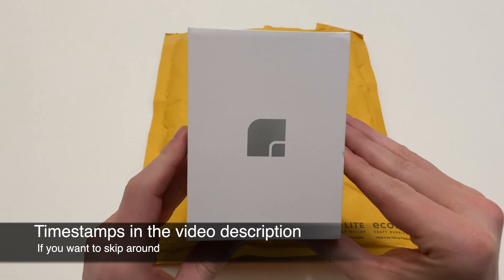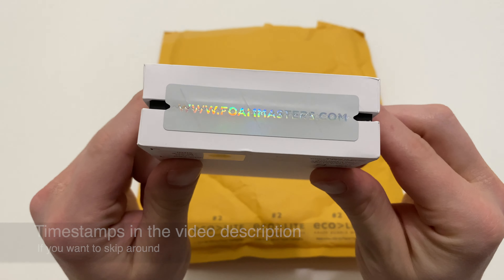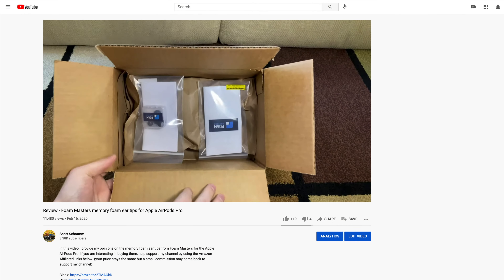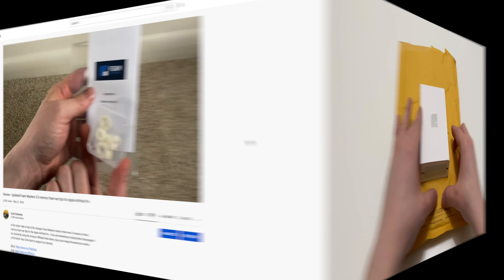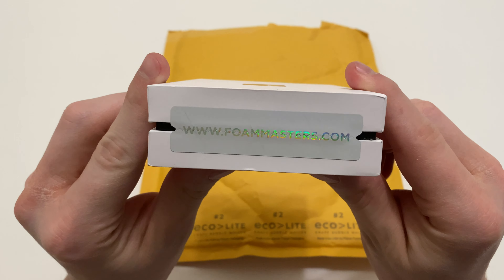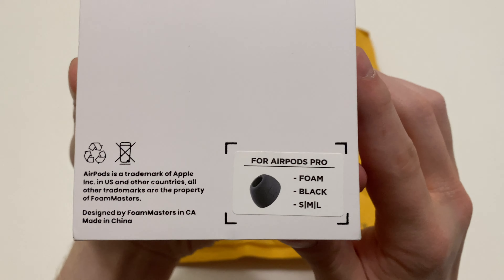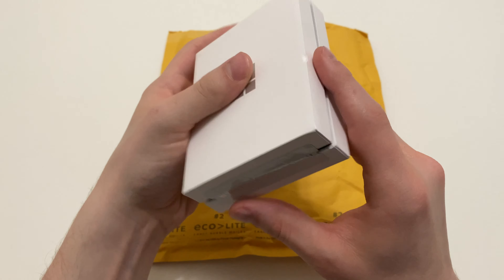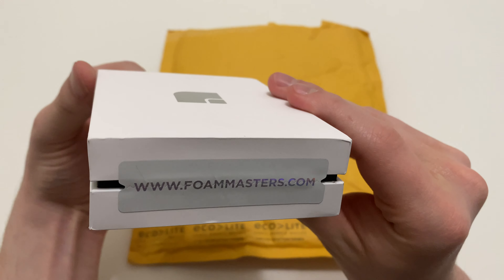Hi everyone, in today's video I'll be unboxing and reviewing the latest version of the Foam Masters memory foam ear tips for the Apple AirPods Pro. I previously reviewed their 2.0 and 3.0 versions, and now they're back with their new 4.0 version, which they are naming Black Magic. Full disclaimer: Foam Masters did send me this set free of charge in return for an honest review, but they are not compensating me in any other way.